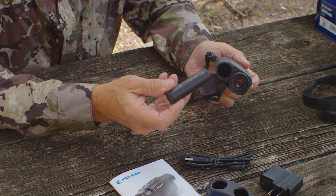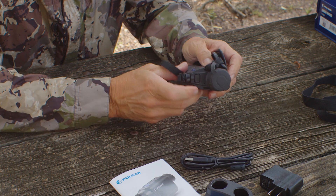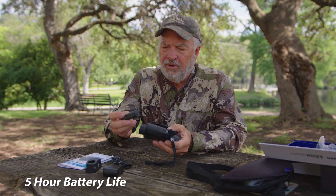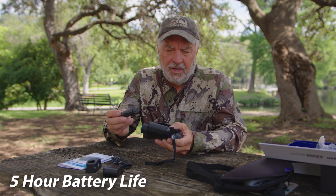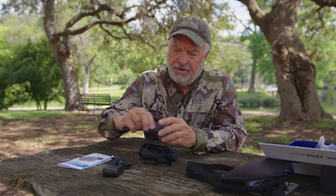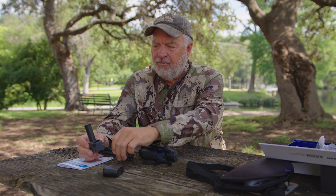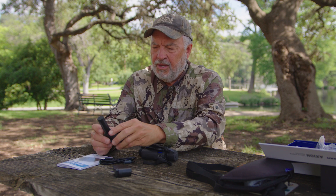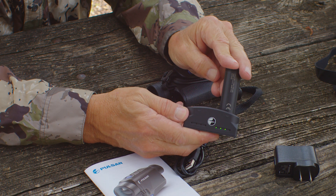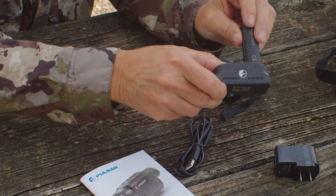The battery slides in just like this, and to get it out there's a little button right here on the front — you just mash it and the battery comes out. The battery life is about five hours. To charge the battery, you take this little charger and plug it in like that, hook your wire from here to here, and plug it into the wall. It has a series of lights that will stay all green when it's fully charged.